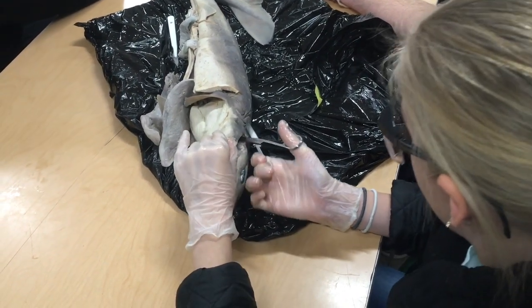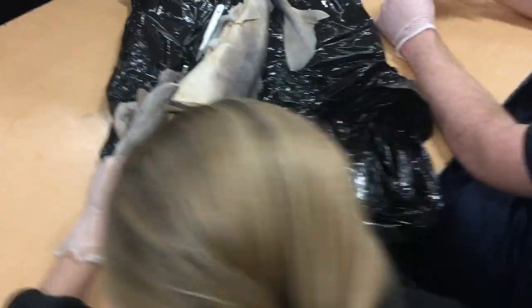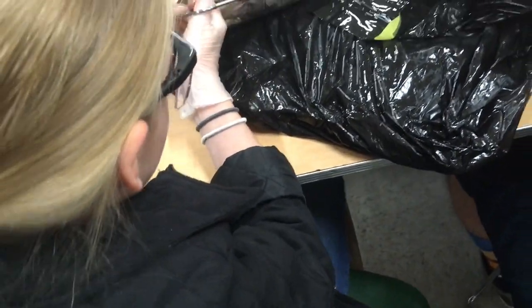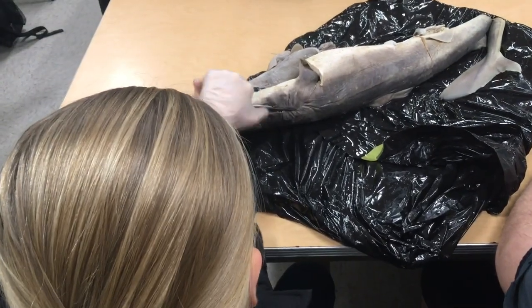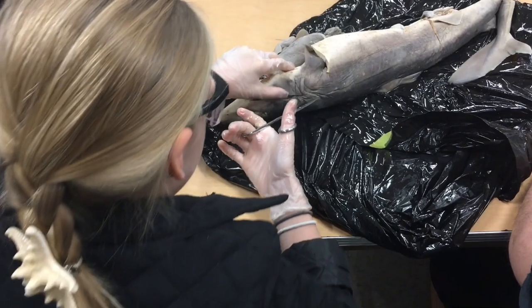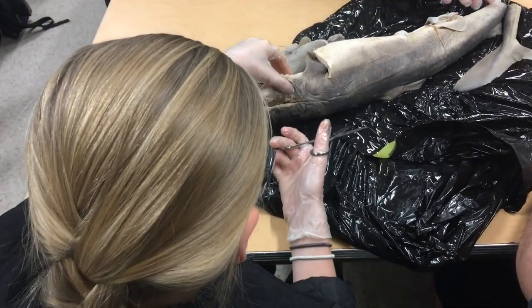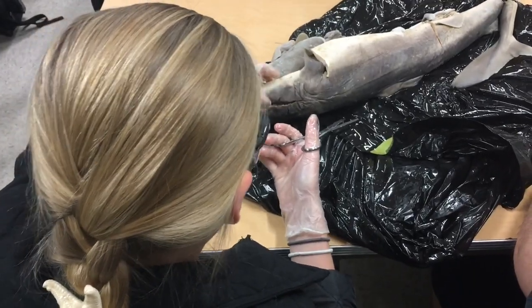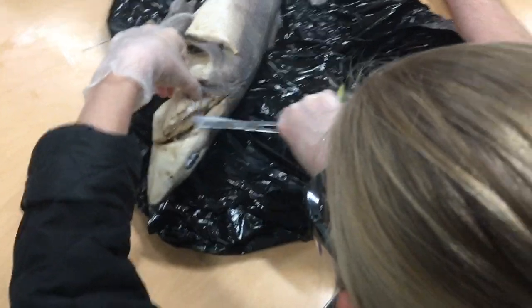It really is tough, isn't it? I can feel the teeth. Are they sharp? She said pull this back — watch for those teeth. Yeah, they're sharp.